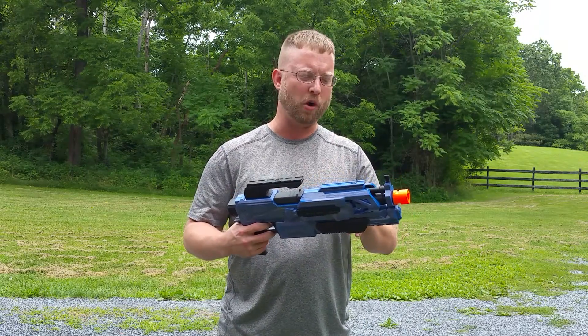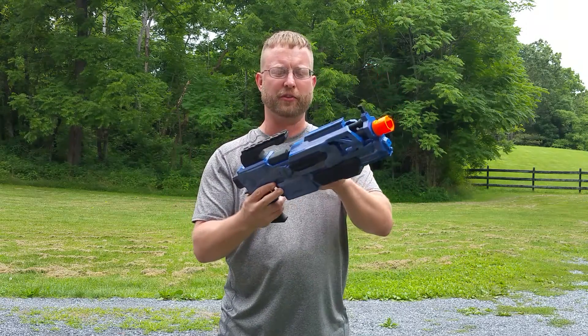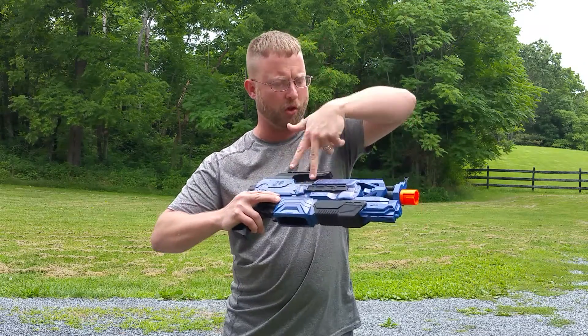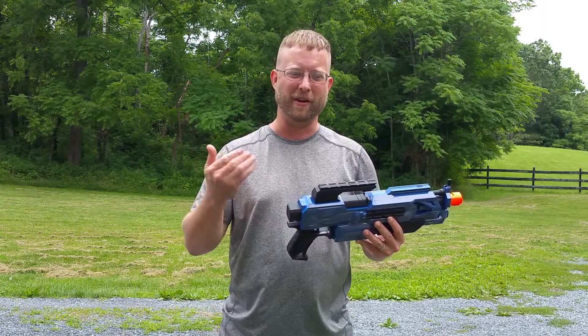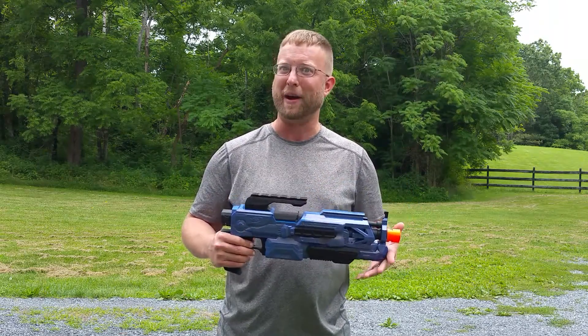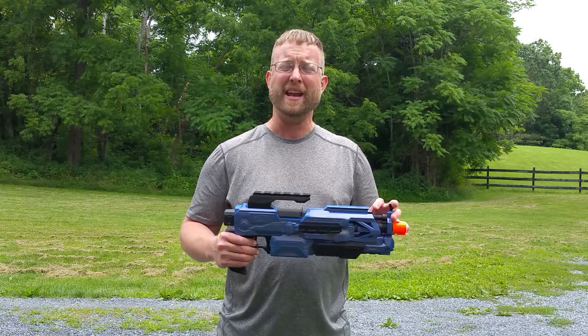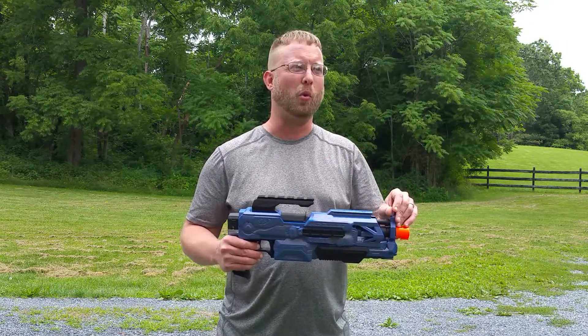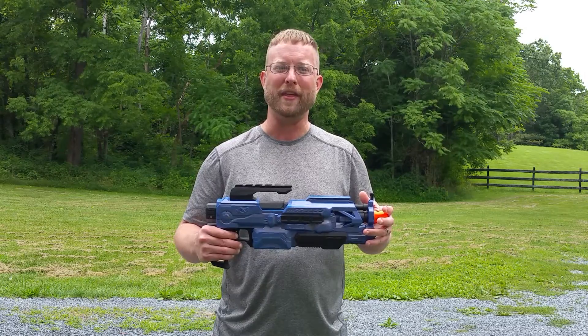One thing I forgot to mention is I added a brass barrel — you can see down in there. I added a brass barrel to this build, running from where the darts come in all the way back through the flywheel cage. That gives you two advantages: one, the darts feed very reliably and don't pop out of the top of the clip; and two, as you can see from the firing demos, it significantly improves accuracy. The target practice on the red solo cups was from about 25 feet away, and I put shots right where I wanted. The firing demo was about 40-45 feet away, and I was able to hit the camera and knock my phone over.